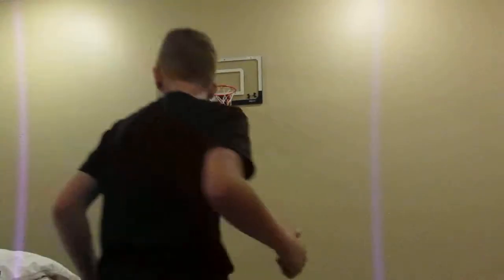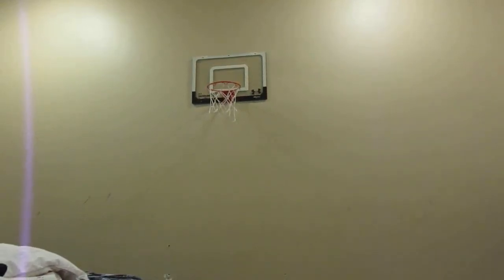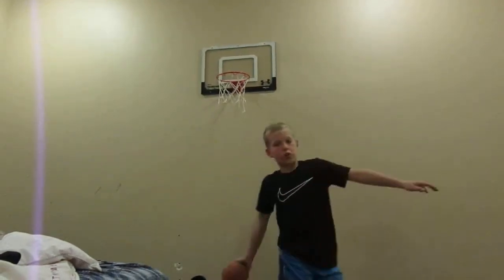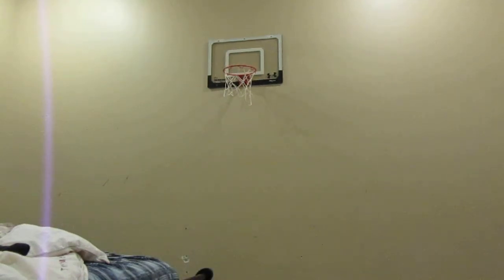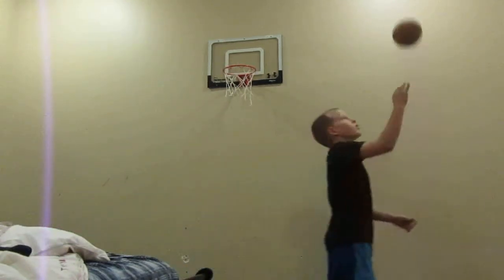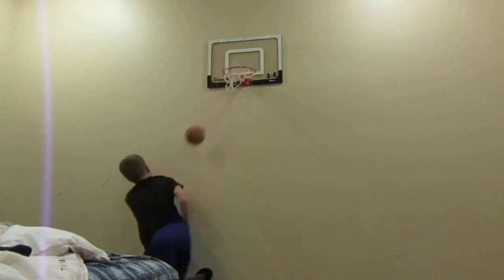There goes my school clothes. Sorry if my hand's covering. Bounce, catch, windmill dunk. This one's harder because you have to bring it around and slam it.